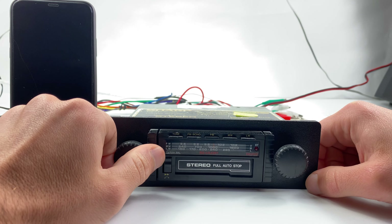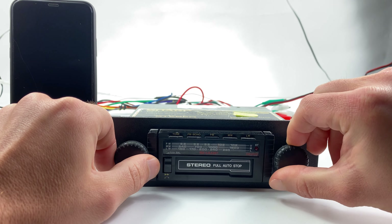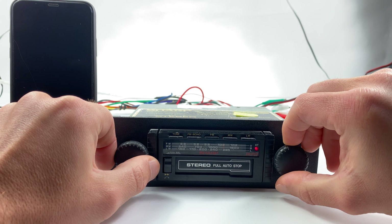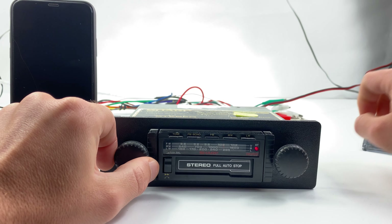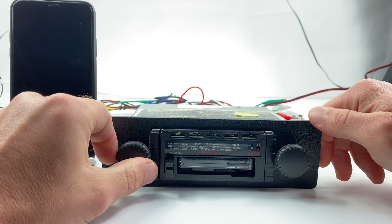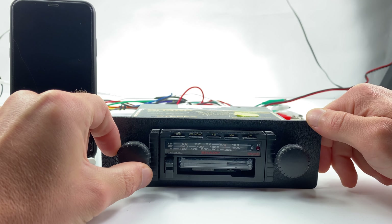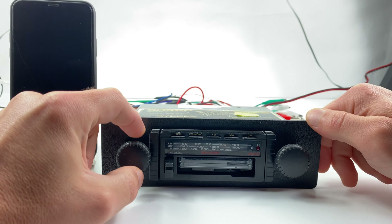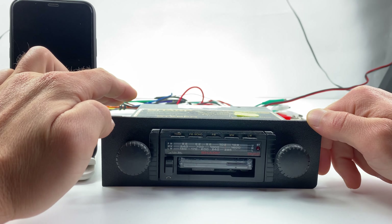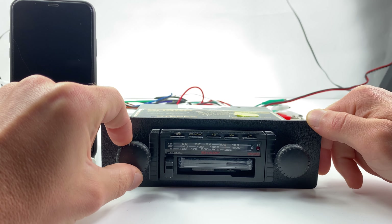Let's test it out. The radio works fine. This is a one-way cassette, so let's go forward — works just fine.